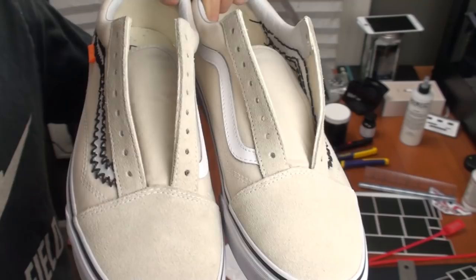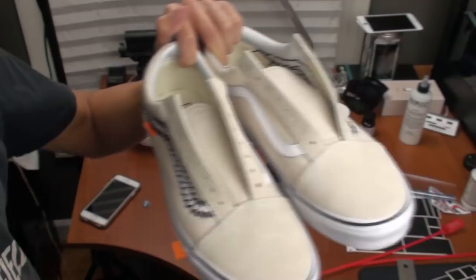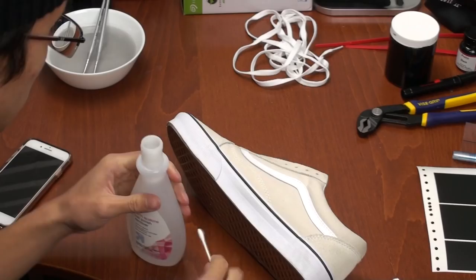Once you complete stitching, you will have to prep the leather to paint on by stripping the paint using acetone and q-tips. This will help the paint stay on the leather.